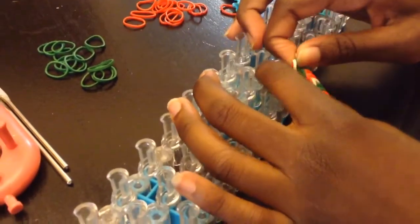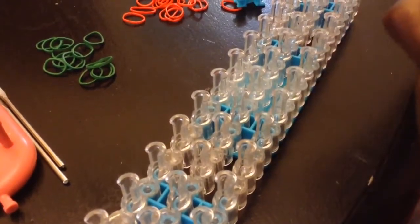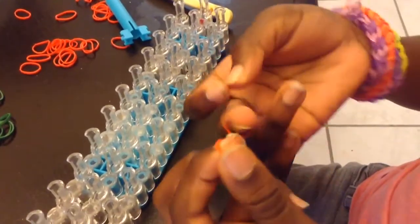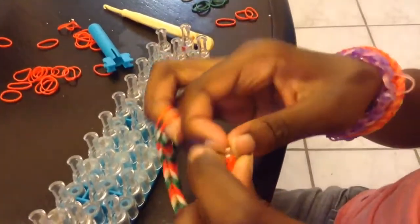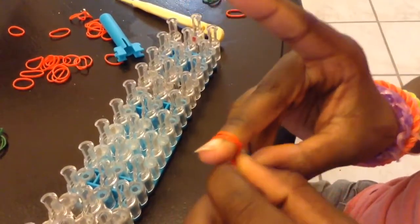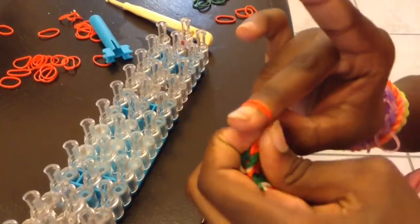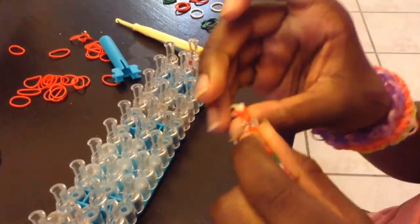Then you take it off like this. Then you take it off like this. It's kind of hard. Make sure you get both of them. Like that.